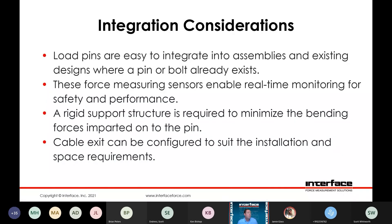Integration considerations — easy to integrate into existing assemblies where a pin or a bolt already exists. Oftentimes it's going to be designed around the existing bolt or pin diameter and dimension. Real-time monitoring for both safety and performance — lifting requirements oftentimes are very safety-critical, so that monitoring is essential. A rigid support structure is required to minimize bending forces imparted on the pin, just as with any load cell application. Ideally the deflection would be occurring in the sensing element of the pin itself, with minimal deflection occurring elsewhere in the loading structure.